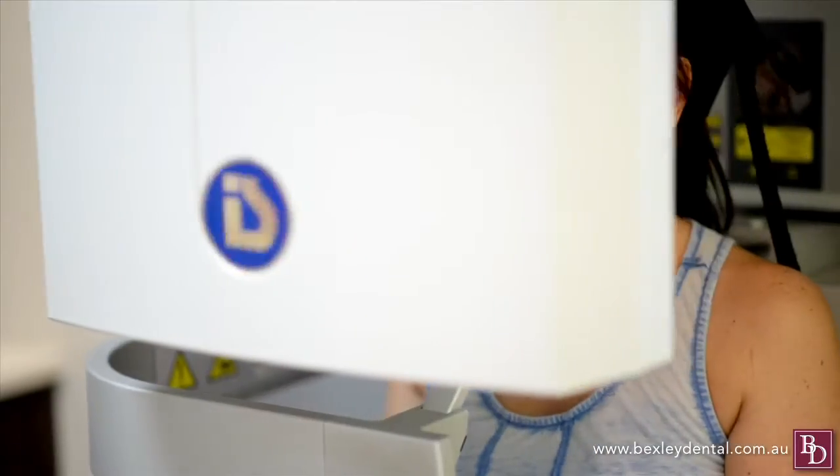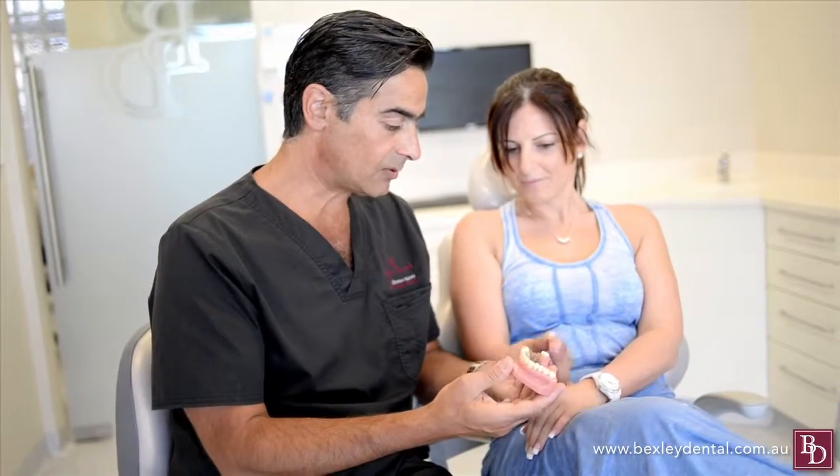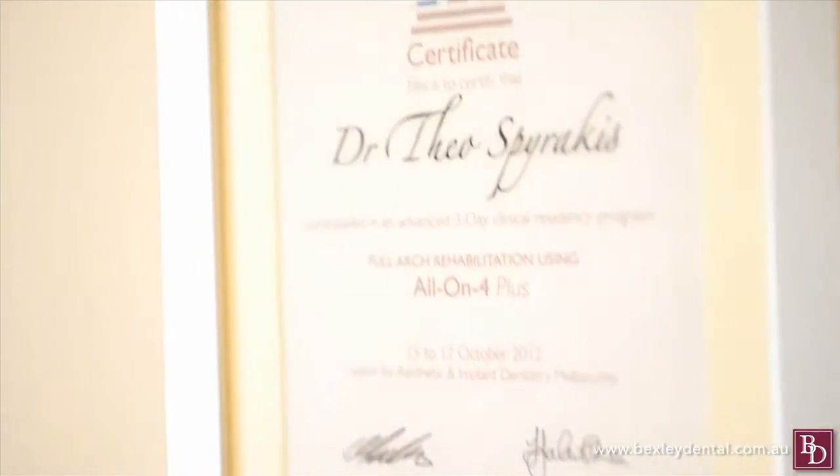As with all complex dentistry, your individual circumstances will need to be assessed to determine if the All On 4 procedure is the right solution for you. Dr Spirakis and his dedicated team at Bexley Dental have the experience and passion to help you get the optimum dental outcome to enhance your life. If you would like to know more about All On 4 or get assessed to see if it is the right path for you, call us today.